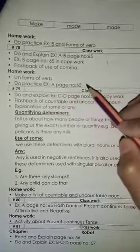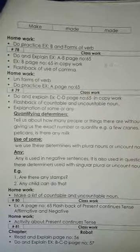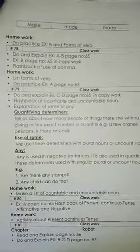Do practice exercise A, page number 65. Exercise A, practice A. Okay? Thank you so much. Allah Hafiz.